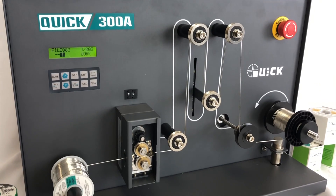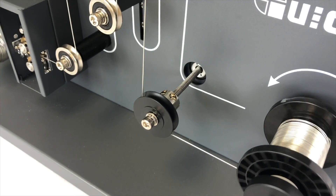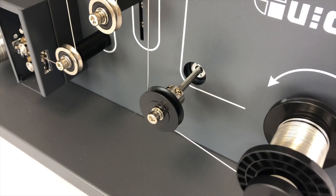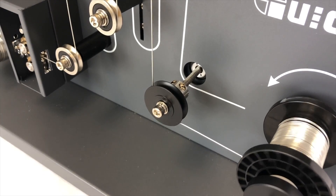It is important to note that as a result of perforating the solder wire, the flux core is now exposed. As such, the newly perforated solder spool should be used within the next four to six months to prohibit the flux core from drying out prior to usage.